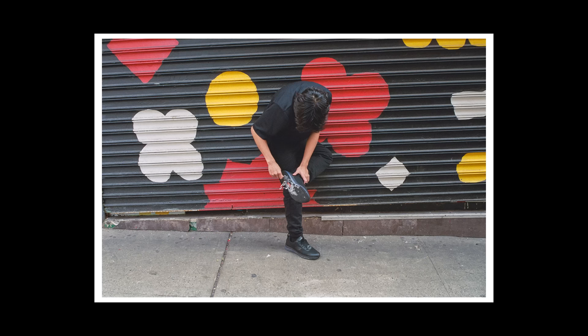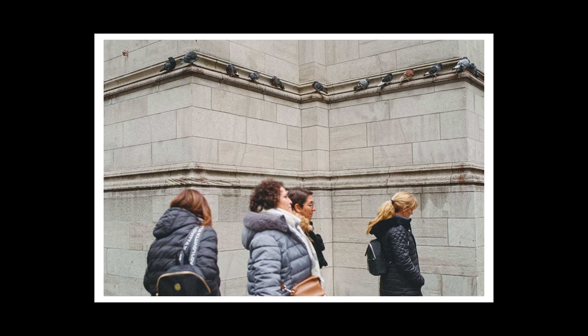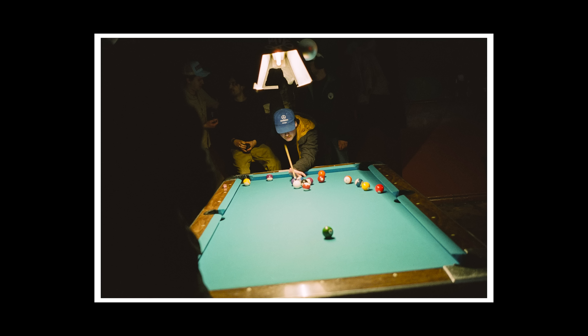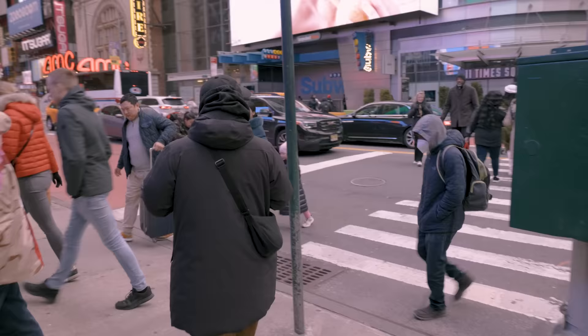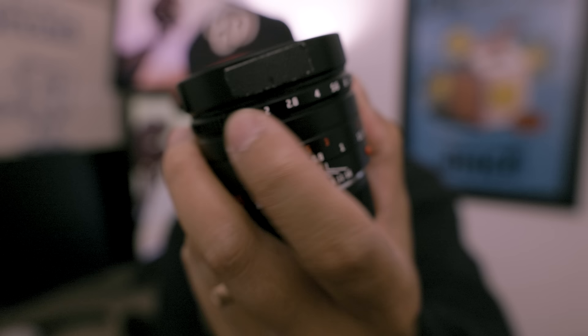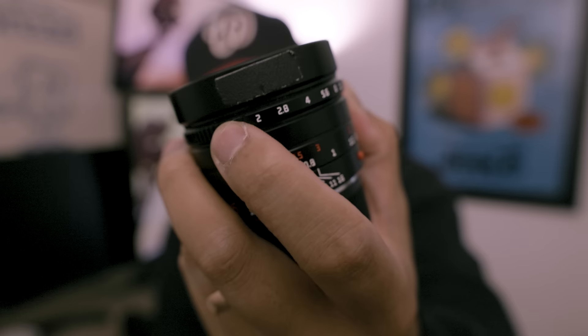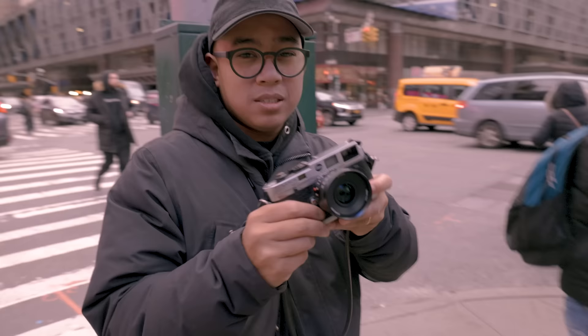I've had this lens on my camera for the entire month, except for one day — the first day of Lunar New Year. Other than that, everywhere I go — taking my daughter to museums, going to restaurants, at home, doing street work, hanging out with friends — it's all been this lens. Every time I posted a story on Instagram everybody was like, 'What is that lens? Oh, you're shooting with a 35, what 35 is that?' Here it is: 7Artisans 35mm.